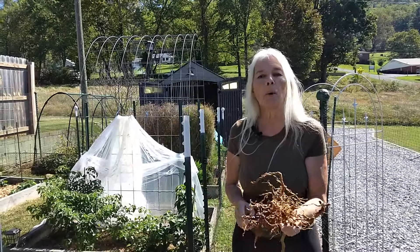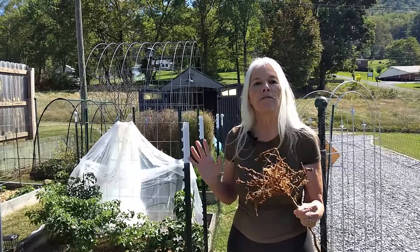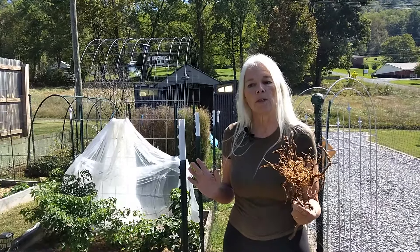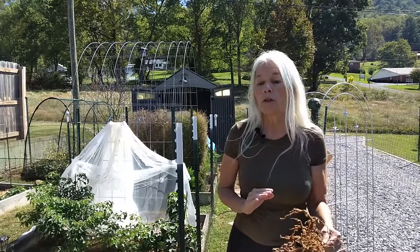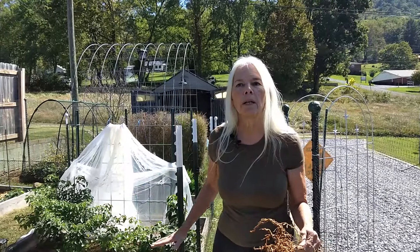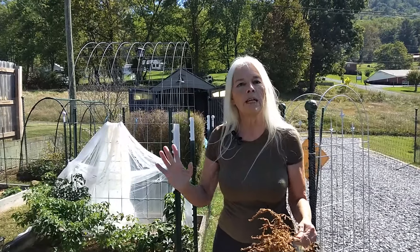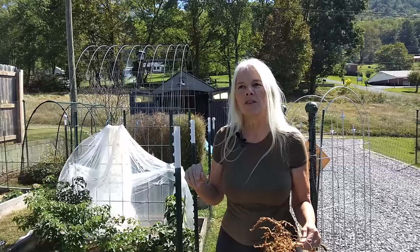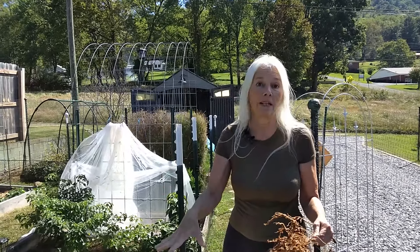There are a couple of ways you can fix root knot nematodes without using poison, to some extent. One, during the summertime — which it is not now — you cover your entire bed in plastic and let it sit for two months in the sun, hopefully baking them out of the soil. That has maybe a 60% effectiveness, because they could always go down deeper.